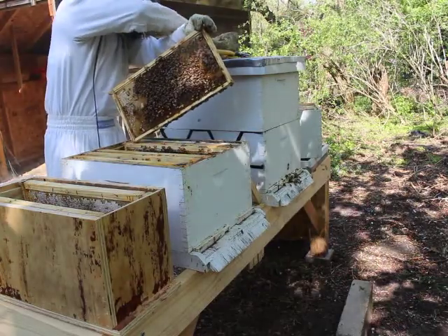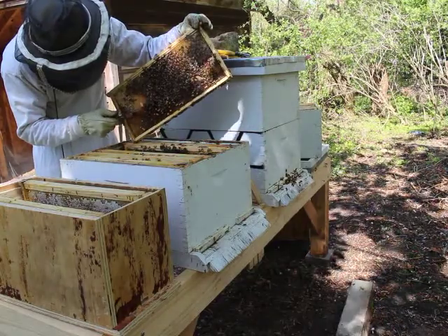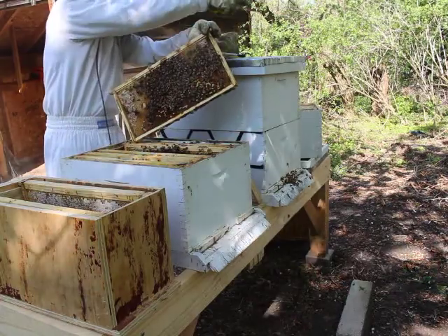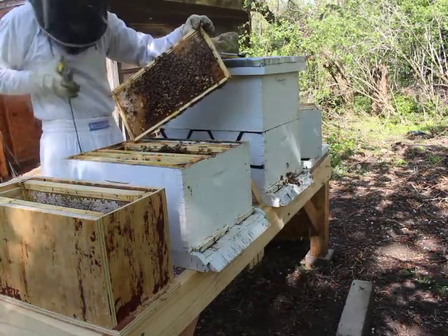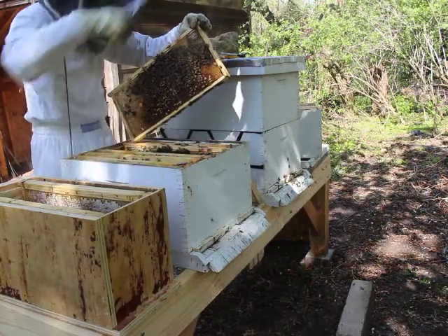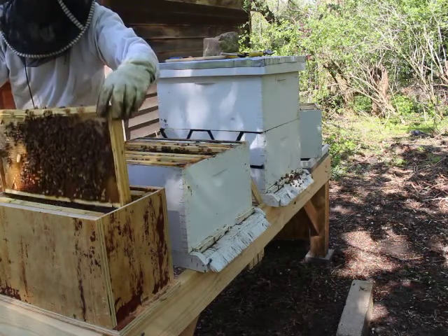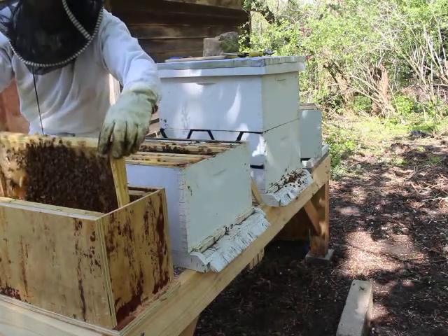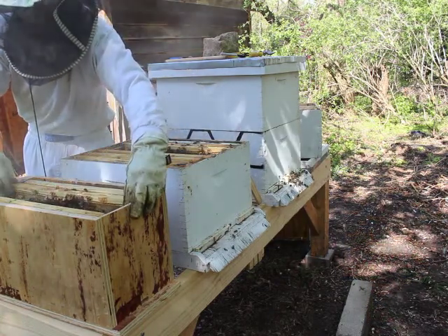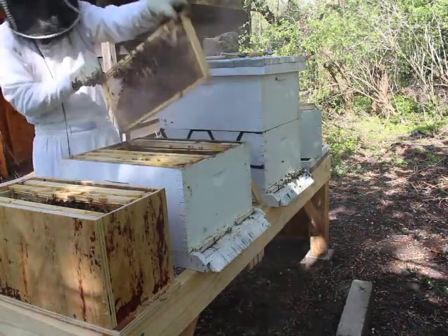When this hive was made queenless, they made one of the worker bees into a queen bee by feeding her royal jelly. There's really no difference between a queen bee and a regular bee, except for how they're raised — they're just getting extra royal jelly. Here I'm pinching off a small queen cell because I only want the biggest, best-looking queen cells in each nuc. I don't want any wimpy, small queens.